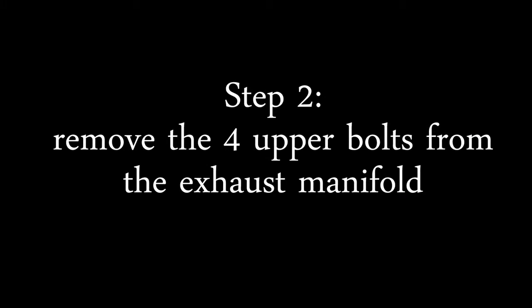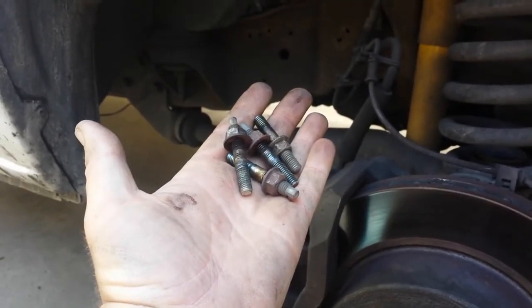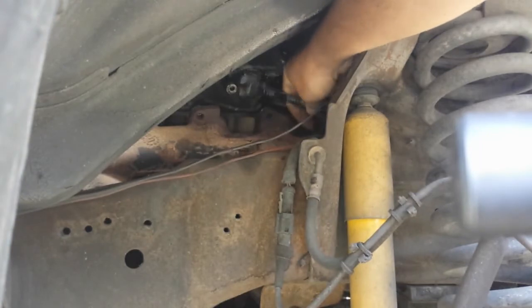Step 2. Remove the four upper bolts from the exhaust manifold. Three of them are relatively easy. The back bolt is difficult to reach and may require usage of your book to read or the colorful language.